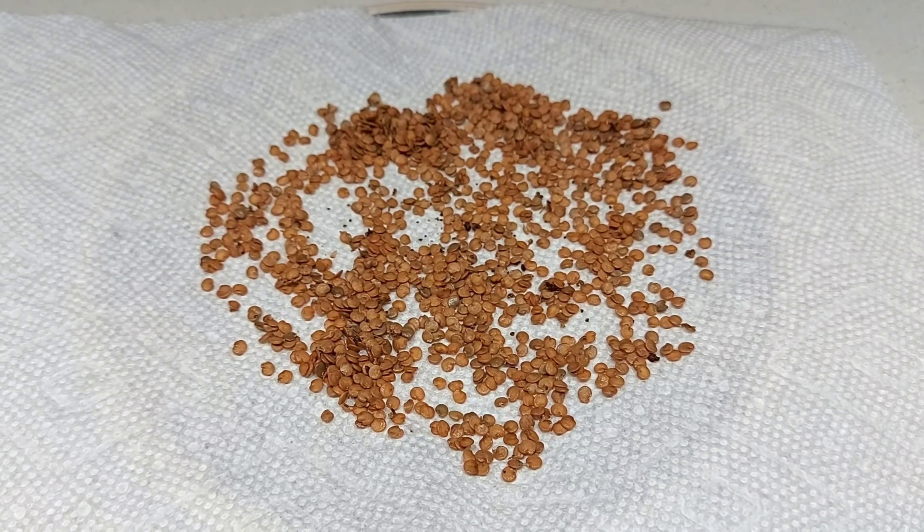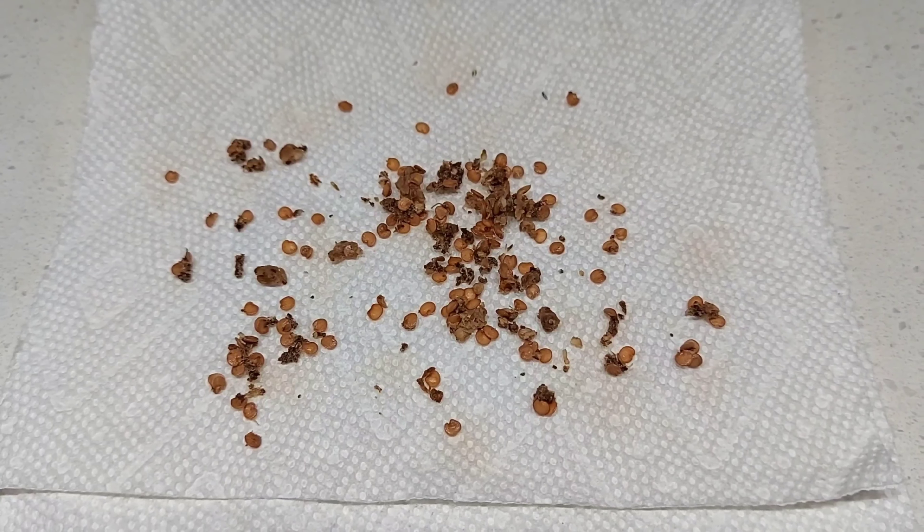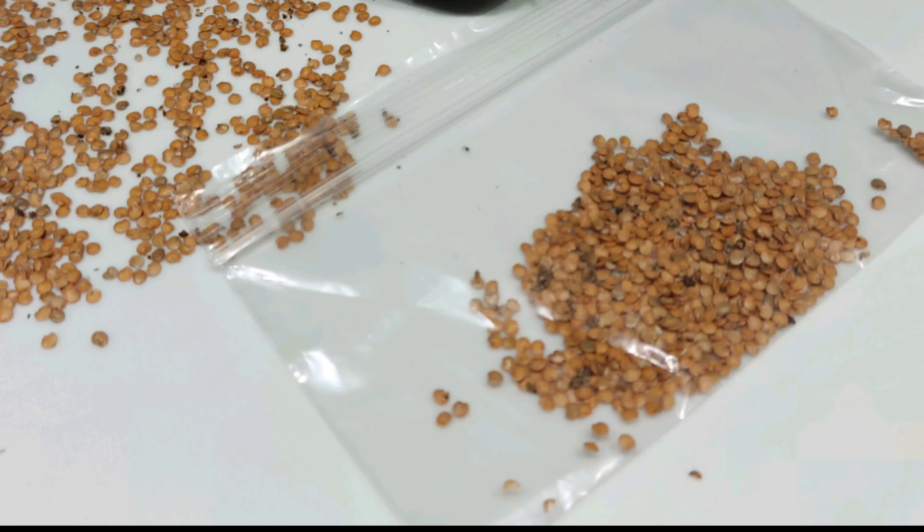You can store these completely dry seeds in a ziplock or any other tight container and use them for next year. I hope this video was helpful. If you have a very tasty eggplant at home, try to save the seeds for next year. If you guys like my videos, please don't forget to like, share, comment, and subscribe. Thank you!